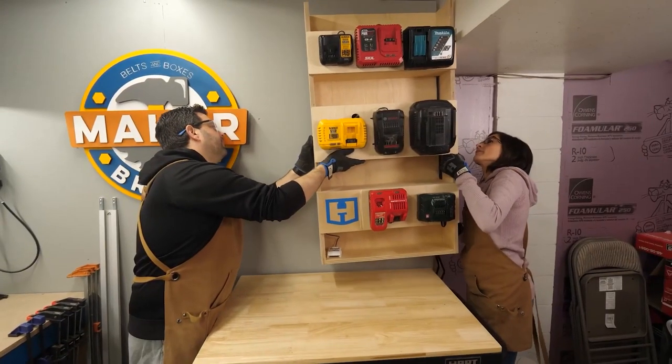Rob and I are huge fans of the French cleat system and I've used it in more than one project this year — like our battery charging station, the Lego wall, and our Maker Break sign. So when the suggestion came into our comments a couple weeks ago about putting together a list of my favorite French cleat projects, I got pretty excited. So here we go.